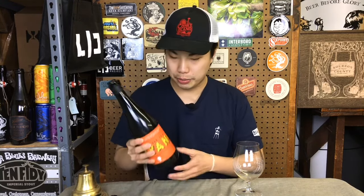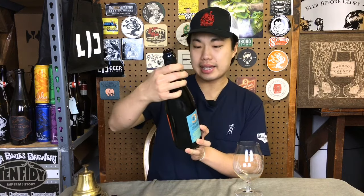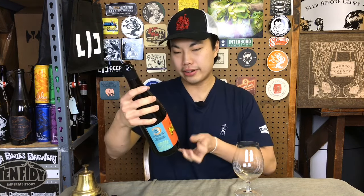Hey there, so today we have another review. This is a beer courtesy of Dave, so thank you so much. This is from Spellbound in New Jersey, and this is 'It's Not Yours, It's Mine' Third Anniversary Imperial Stout — a beer brewed with ancho chilies and bittersweet dark chocolate.